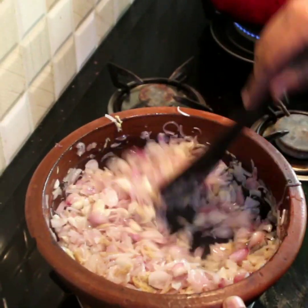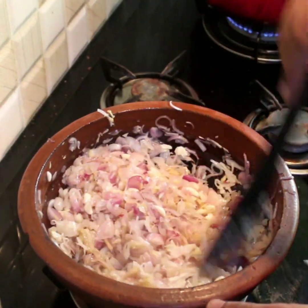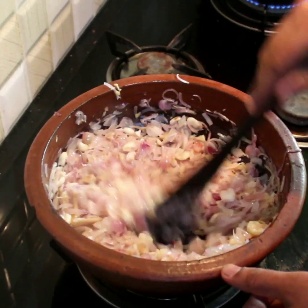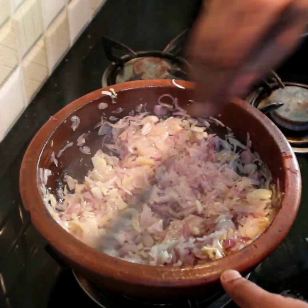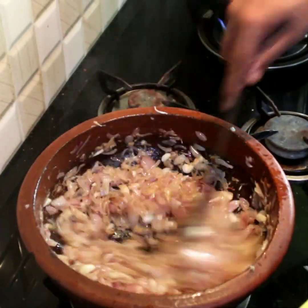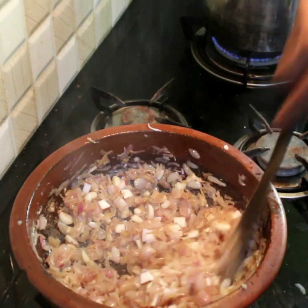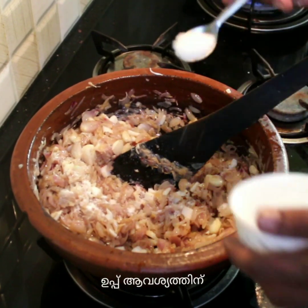I will add the garlic paste in a bit. It's a good taste of the garlic.